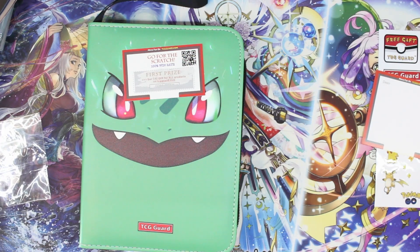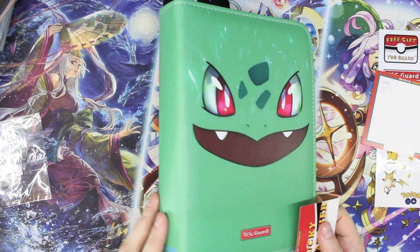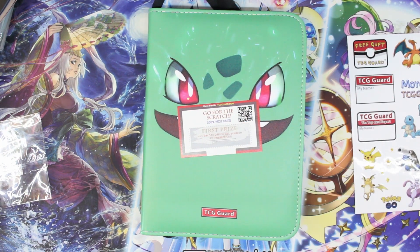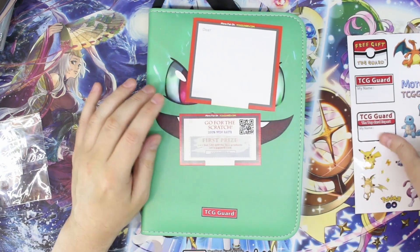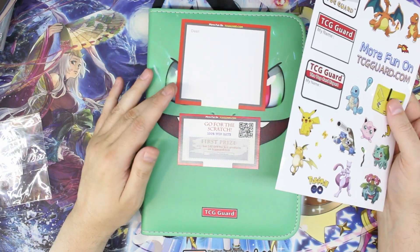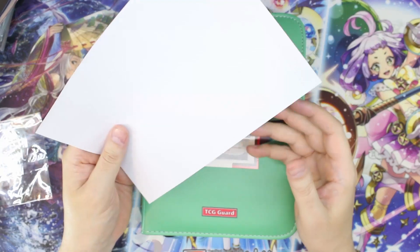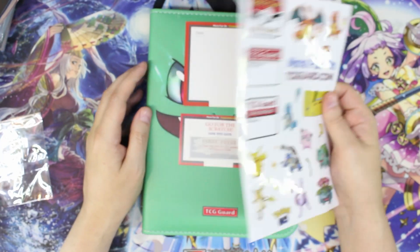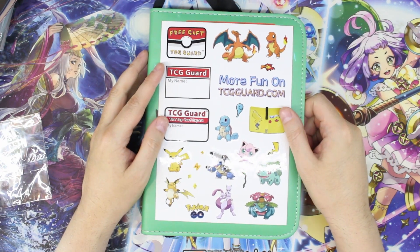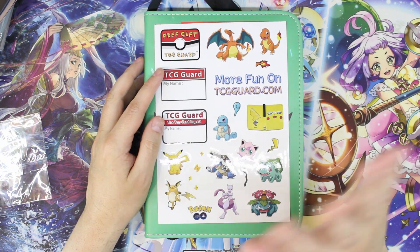That is the Soup Eye TCG Guard mini binder. It's perfectly acceptable for the most part — my only concern is the inner stitching, so just take care of it and watch it and you'll probably be fine. I'll put an affiliate link down in the description for this product if you want to try it or check out some of their other stuff. I did receive this item for free in exchange for an honest review, and all my reviews are honest. Don't forget to like and subscribe, and we'll see you next time.